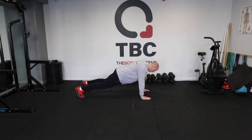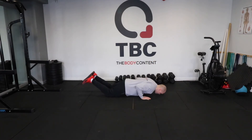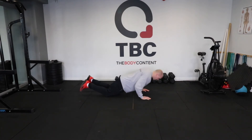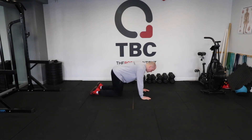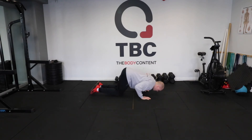If you can't do full push-ups, simply drop to your knees in the same position. Don't change anything else. Down and up. You can come into a slight box position — down and up.